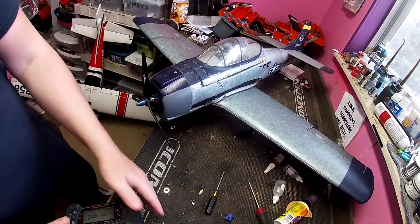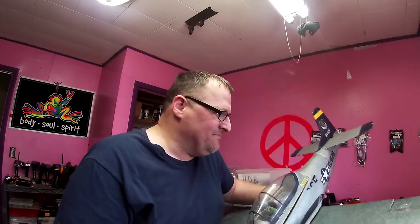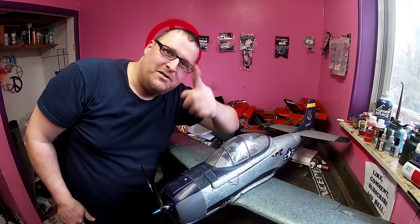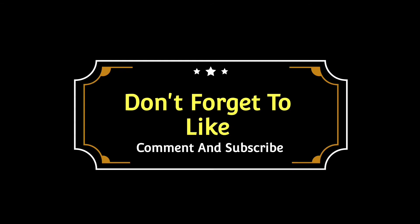Well there you go guys, all back together. When I crashed this thing I was so worried that it was junk and done — it's just got a little character now. Alright, I'm Traxxus Mike from My RC Life and I'll see you later. Thanks for watching another episode of My RC Life. Don't forget to like, comment, and subscribe.